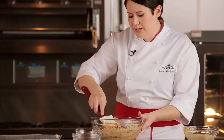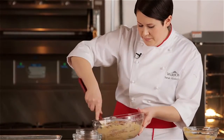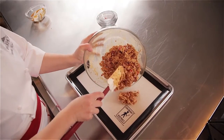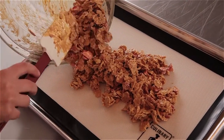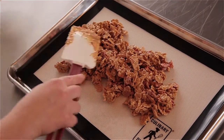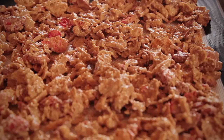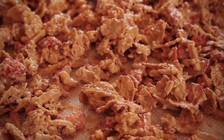Taking care not to over-mix so as to not over-crystallize my chocolate. Once everything is coated, I'm going to spread that onto my silpat and gently spread it out without pressing it down. Then we're going to take our finished rocher, set it aside, and let it set up and crystallize. Once it is set, we're going to break it into pieces and use it for garnish and praline.